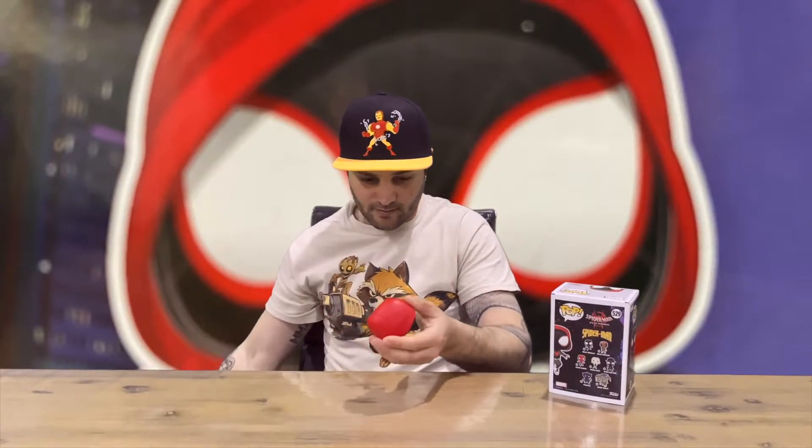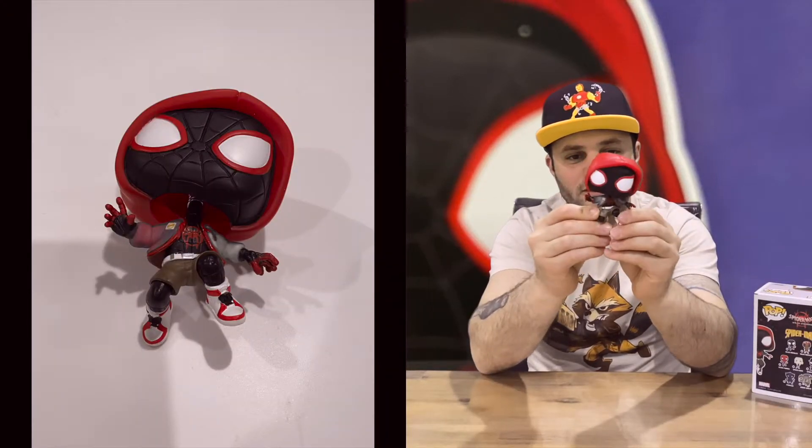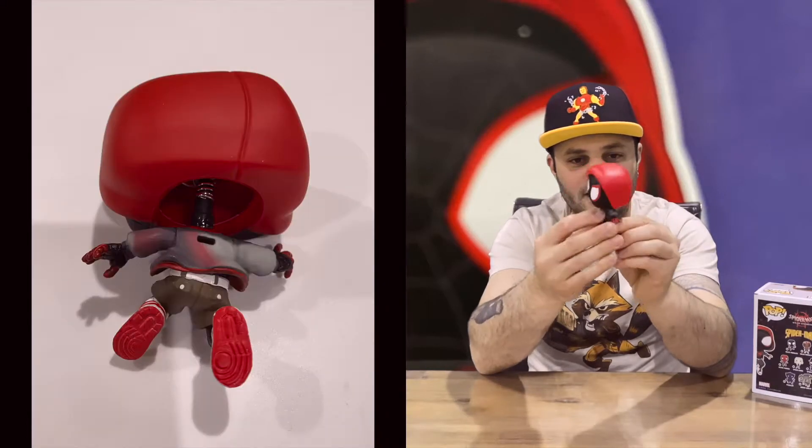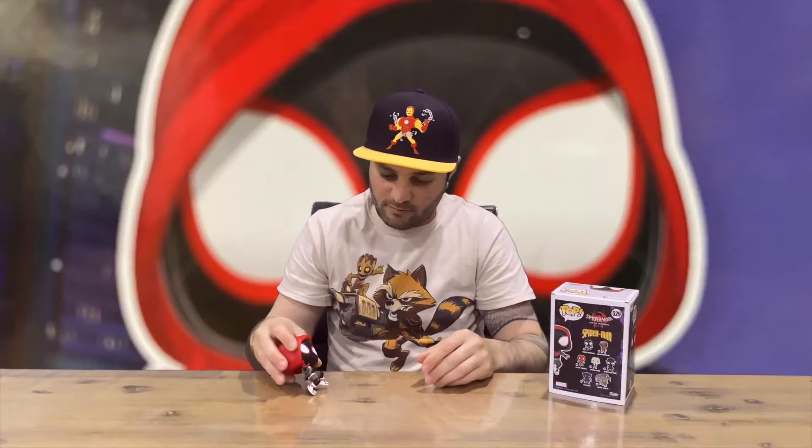Okay, grab out our Miles — he's a bobblehead, I wasn't aware of that. Are you a fan of the bobblehead pops? I probably prefer that they were just the standard, actually. My favorite are the flocked ones. So here he is, and that's everything included in the box. We're going to conclude this part of the video.